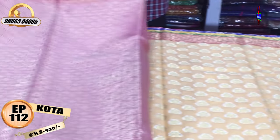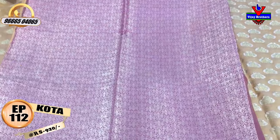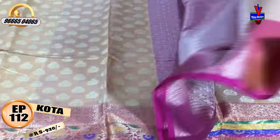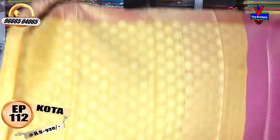We will have the same contrast with the brocade blouse. We will have the same pattern. We will have the same cost.